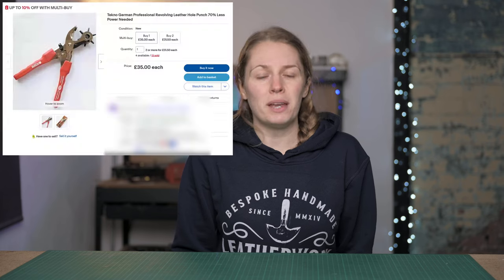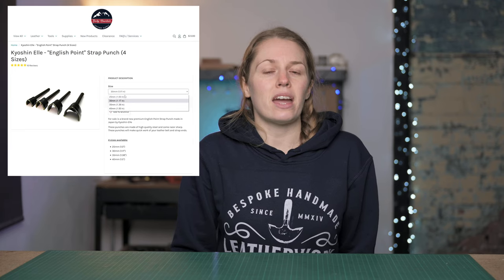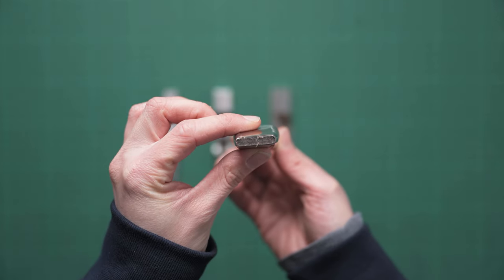Moving on to punches. The first is the rotary hole punch, and the version I recommend is the lever action one because it takes away so much of the force needed to punch holes. The one I have is a Tenko branded one available on eBay for about £35. Some other punches you might want are circle punches, oval punches, or strap end punches, which come in all sorts of sizes and are best bought from a leather craft specific supplier. Another punch worth acquiring is the oblong punch or crew punch — I have a whole video dedicated to these which I'll link in the description.